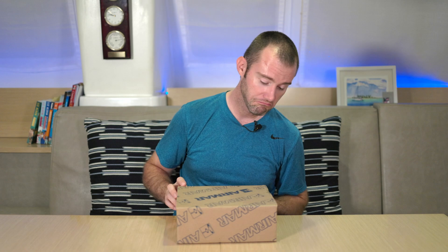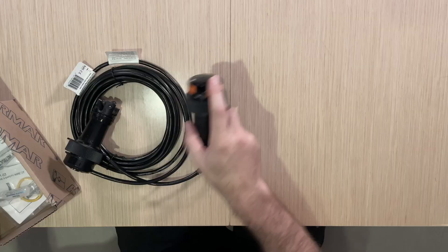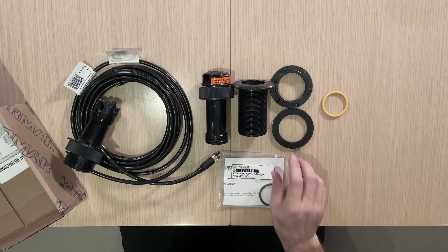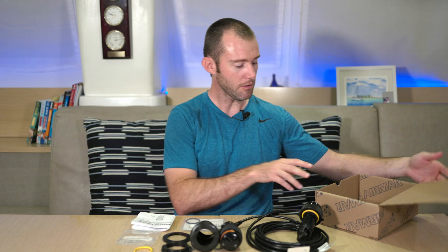Now let's get on to the actual unboxing. Here we go — pretty easy box. And there's what's in the box. Let's go ahead and pull everything out and take a look at it all once we can get it laid out. That pretty much covers everything in the box itself. Let's start with the most important thing: the transducer itself.